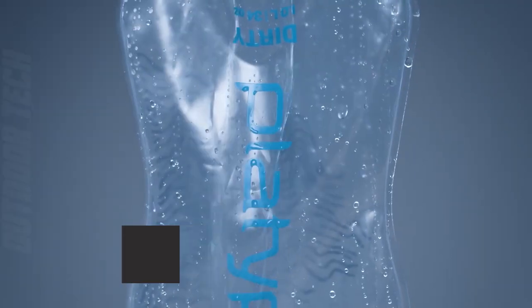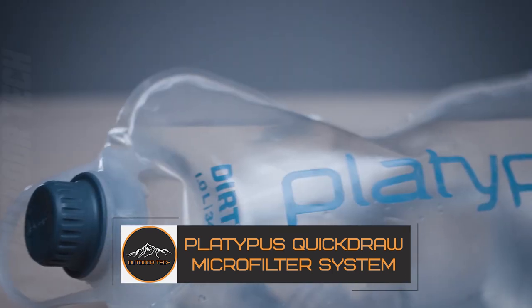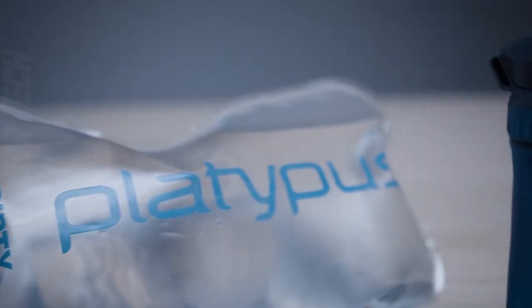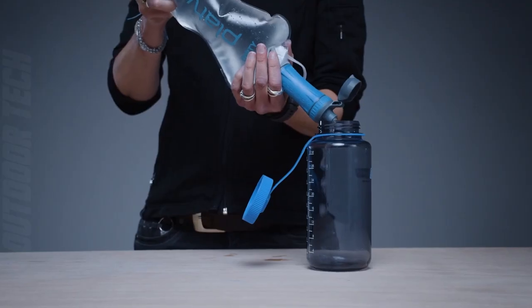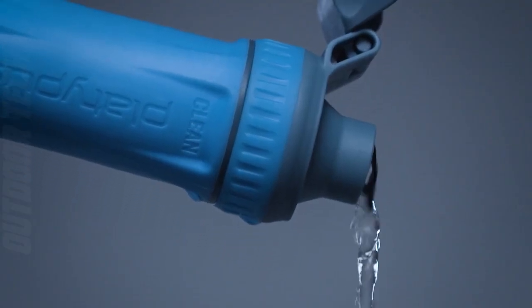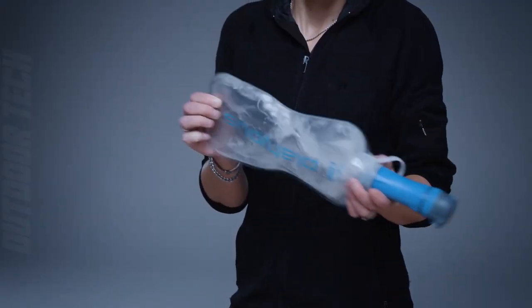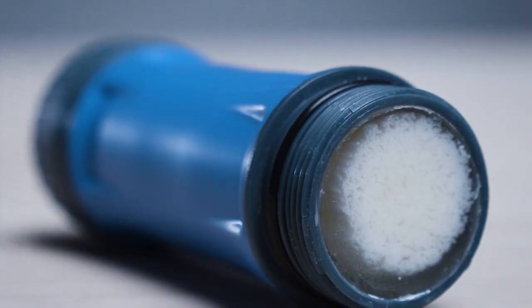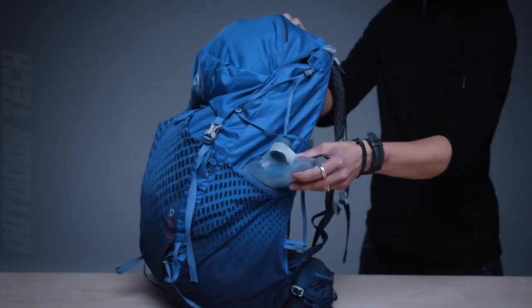The Platypus Quick-Draw Microfilter System is the perfect solution for anyone who needs clean water on the go. This one-liter system is designed to filter water quickly and effectively, removing bacteria, protozoa and particulate matter, providing safe drinking water wherever you are.